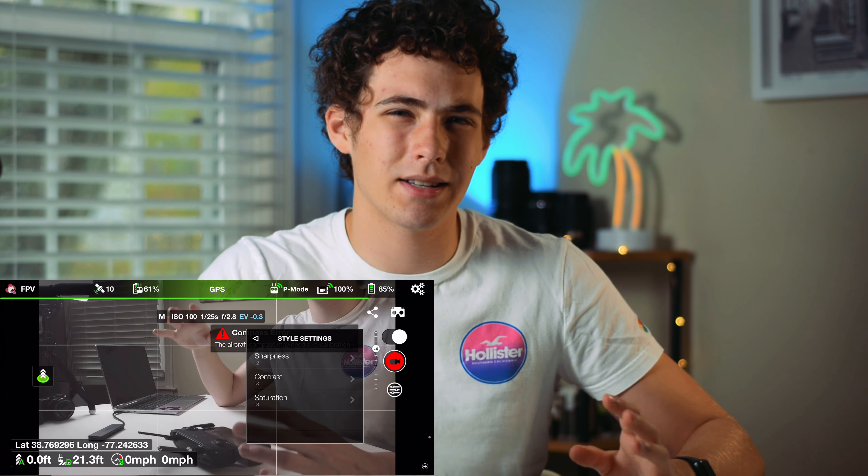So you also have things like auto-exposure lock, and then you can adjust the gimbal roll, format an SD card. I noticed that when recording video, it often says the SD card isn't fast enough, even though I'm using a SanDisk Extreme Pro or something that should be plenty fast enough. I haven't really had a problem with it, but it may give you that warning — it should be all fine. So it gives you all those camera settings, which is great.